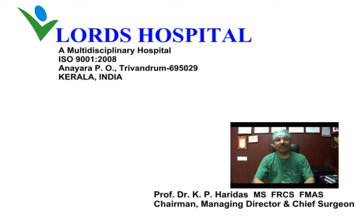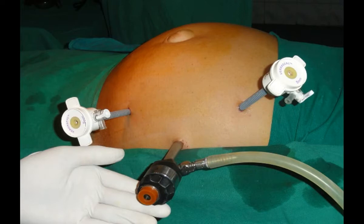I'd like to present some innovations in laparoscopic ventral hernia repair, including umbilical, paraumbilical, epigastric, etc.